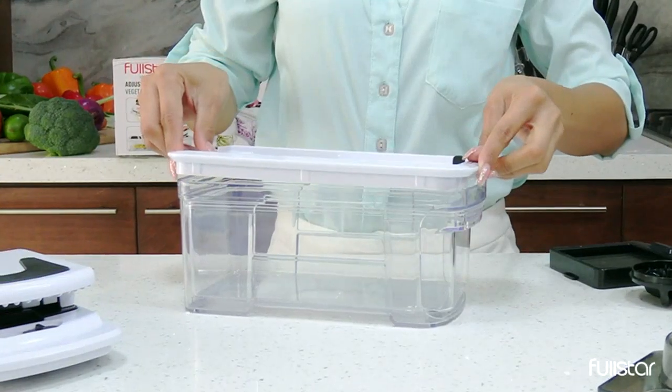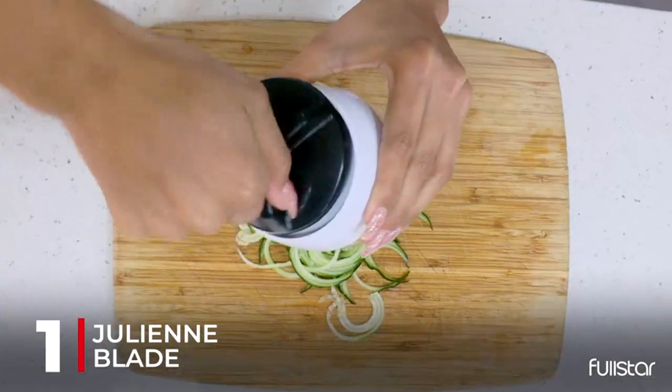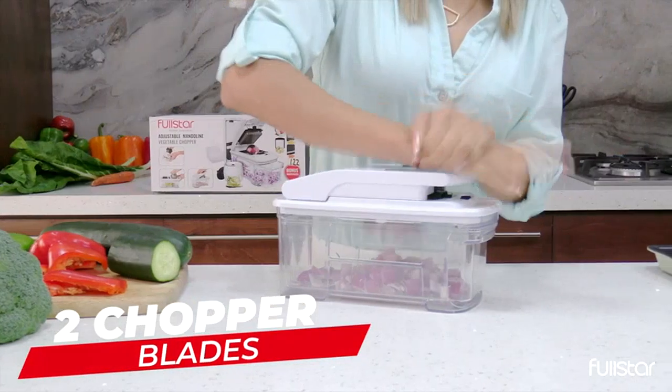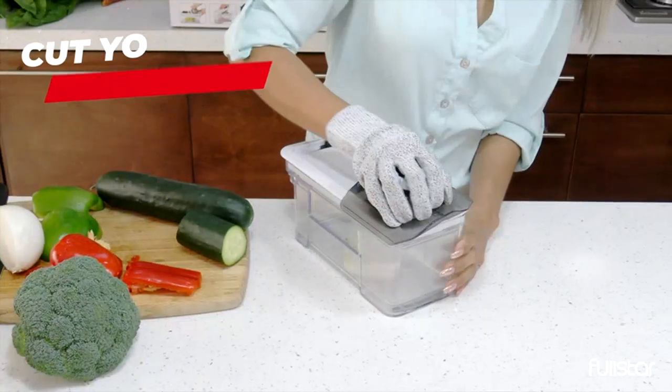The Full Star All-in-One Vegetable Chopper is incredibly versatile and has made meal prep so much easier for me. The different blades allow me to slice, dice, and julienne vegetables with ease. The French Fry Cutter is a great addition and has helped me make homemade fries that are much healthier than store-bought ones.